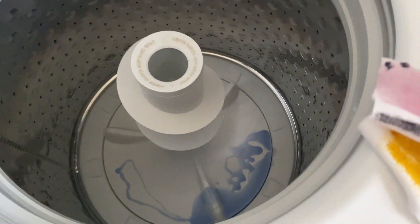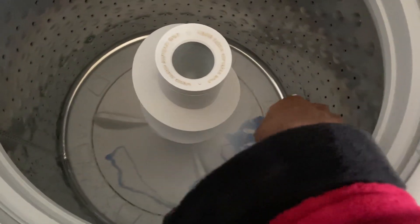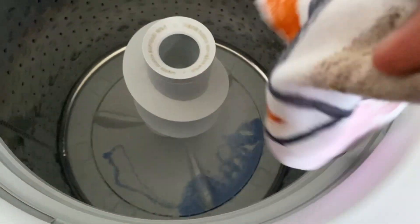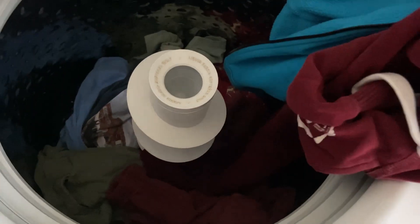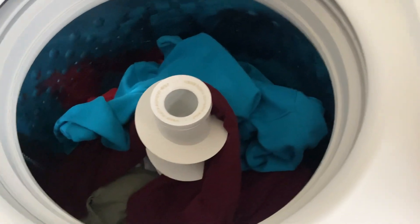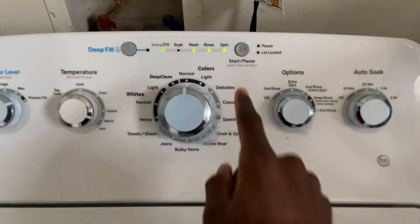I'm going to throw the garments in here. A lot of these clothes that I'm going to be using for the rest of these tests I plan on giving away to Salvation Army or Goodwill. I really don't wear these — I just use them to do these tests.